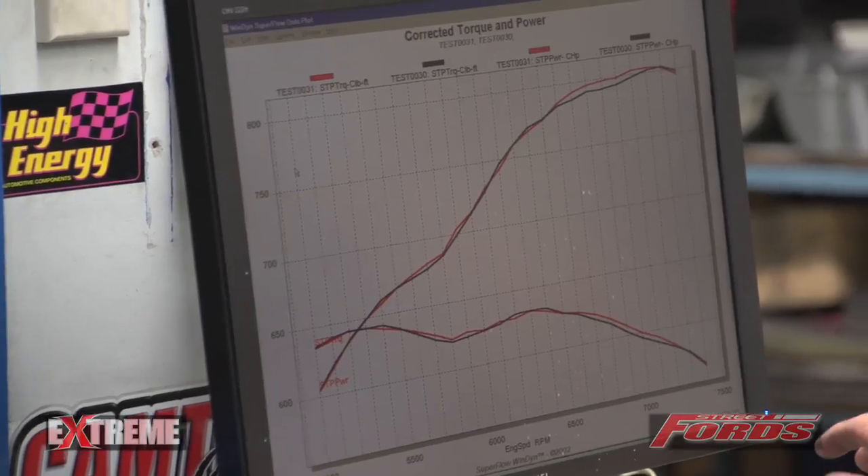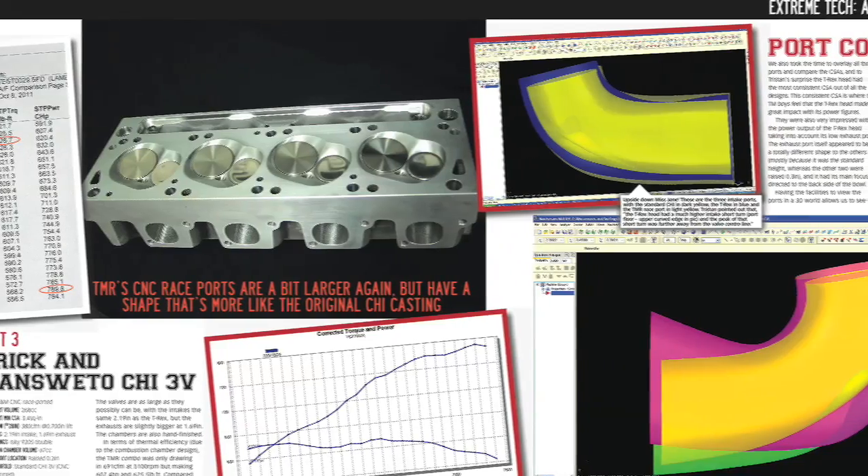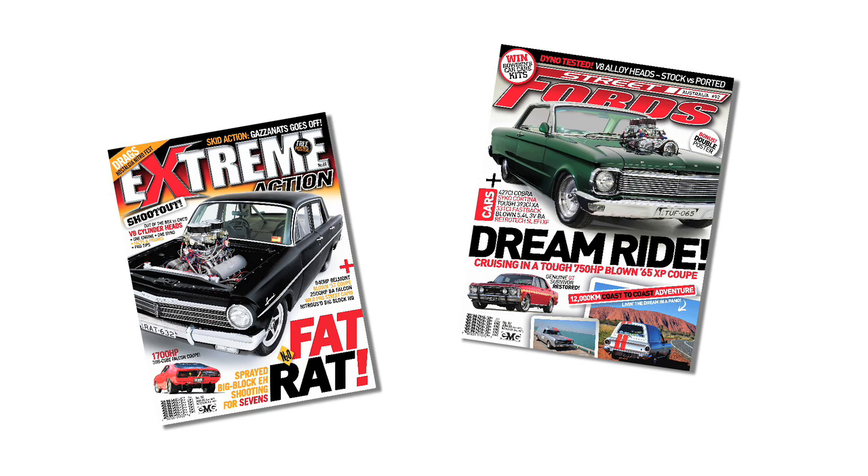The guys added two degrees of timing and it only made a tiny bit more horsepower, but the average horsepower overall was nicer over the whole curve. For more in-depth results as well as cylinder head specifications and details of the test engine, check out the full feature in issue 88 of Extreme Magazine or issue 92 of Street Forwards Magazine, available from all leading newsagents or online.